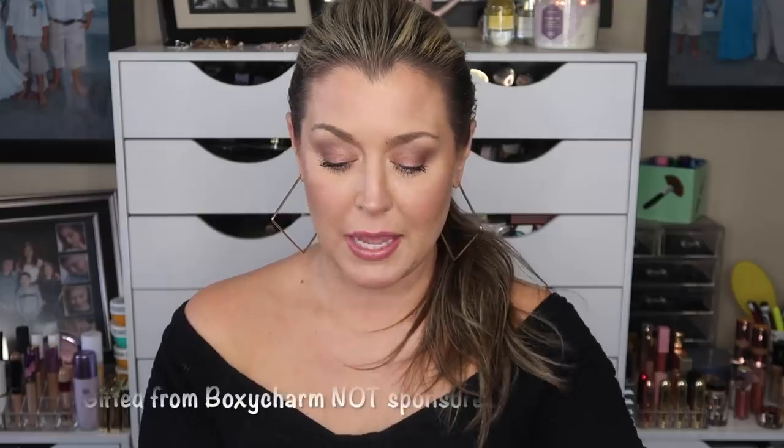I've gone ahead and opened the box already because I wanted to do a try-on to review as much as possible. Joe did give us a warning that some boxes may not have cards this month due to a misprint. Rather than waiting on new cards, he went ahead and shipped the box out. This was gifted to me, but I went through and checked the price of everything.